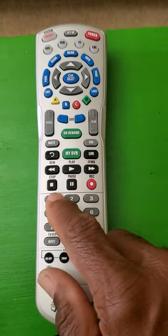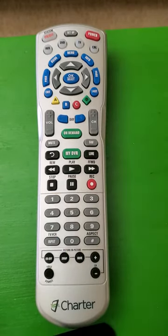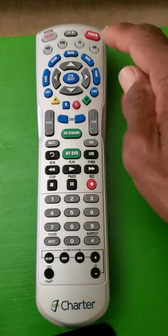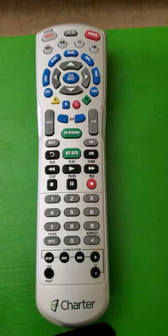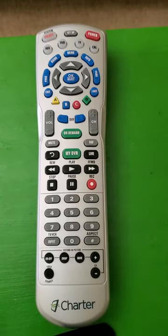Then we'll hit the number one — it should blink twice. Then we shall hit power, and then the channel plus button. The television should turn off.